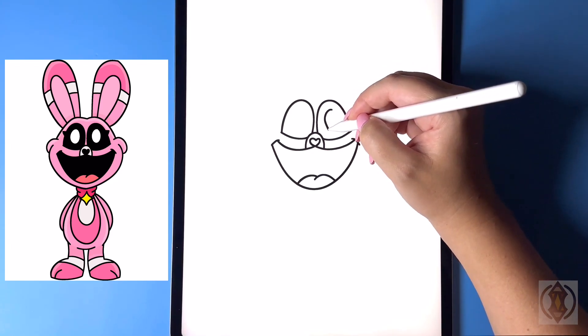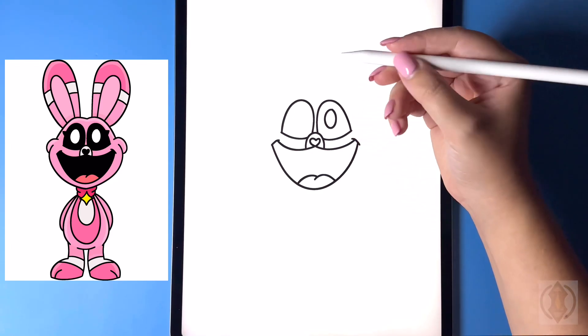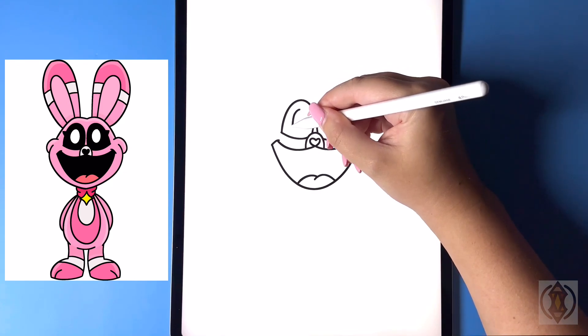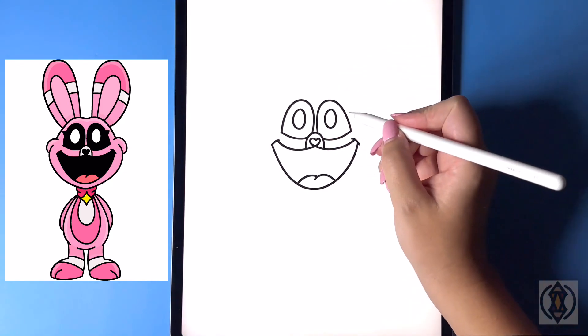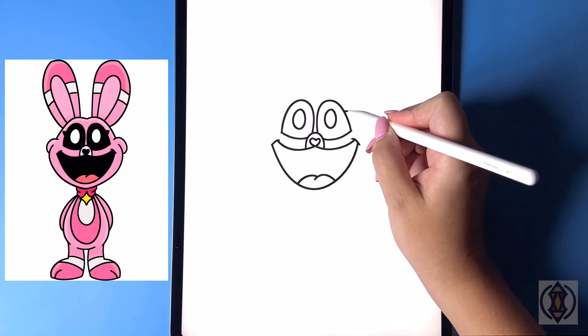In the center of both eyes, let's draw in a small oval. Then beside this in the corner we're just going to draw in two triangles.